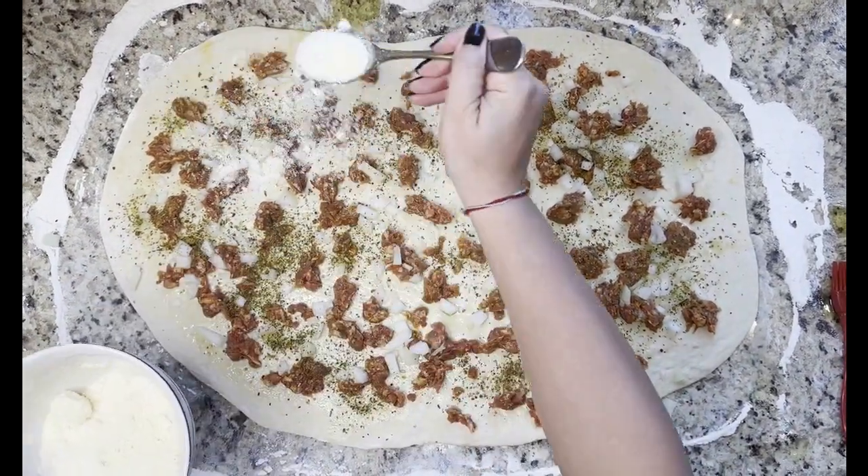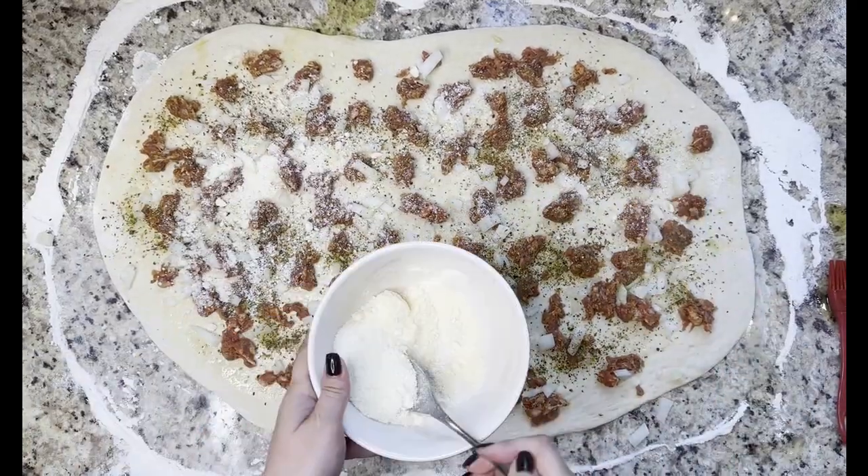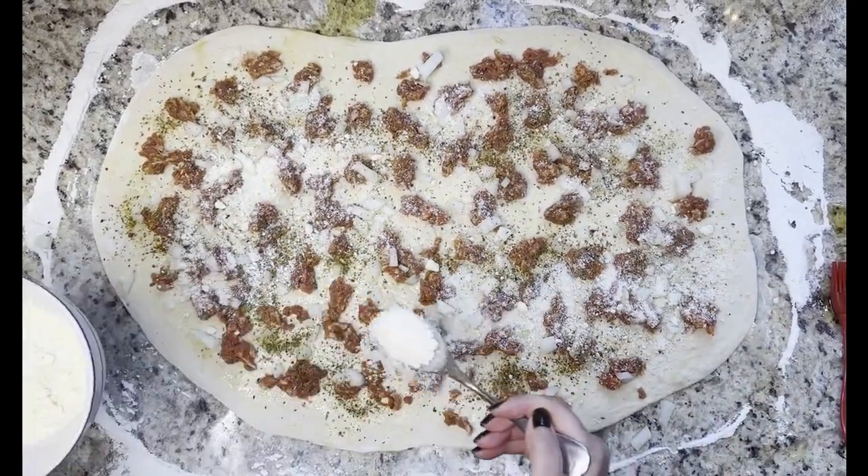The last ingredient we're going to add for the meat Bignolati is about five tablespoons of parmesan cheese, or however much your heart desires.